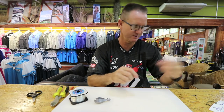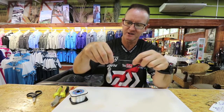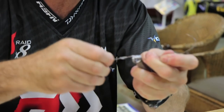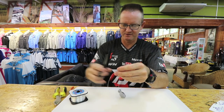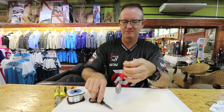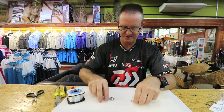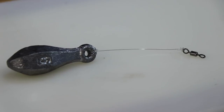Now we're going to take a little power swivel and do exactly the same thing. We're going to try to make it as short as possible — three times around, out, over. There's our figure of eight. Lubricate, slide up, and once you've pulled it tight, take the mustard scissors and cut off the tag end as closely as we can. That's basically the length of the line we use to our sinker. As you can see, it's very short — very important to try and keep it as short as possible.